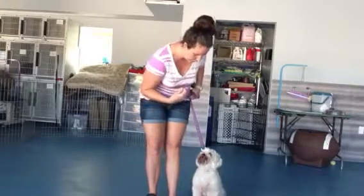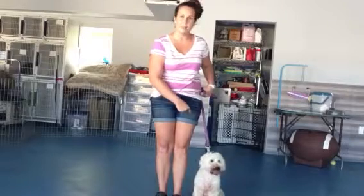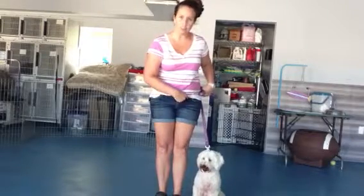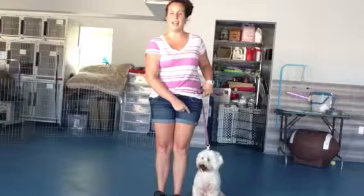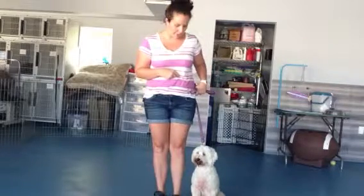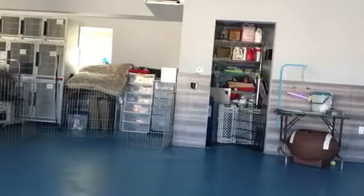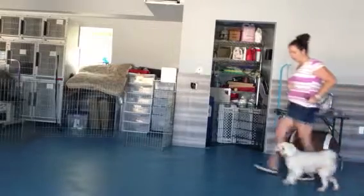Chibli, sit. Good job. So she's facing the same direction I am. I'm going to step with the foot that she's closest to, so that's going to be my left foot. And as soon as I step, I'm going to say the word heel. Ready, Chibli? Here we go. Heel. Good. So Chibli stays nice and close to me.